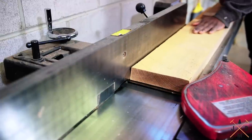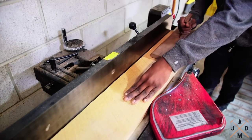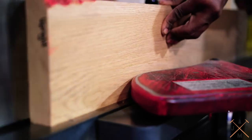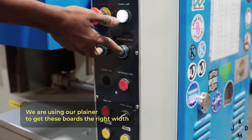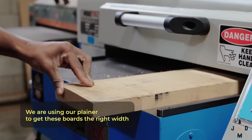The first step is to face joint the material to give ourselves a flat surface on one of the faces. The flat surface will be a great reference point for when the boards go through the planer. After your boards have been face jointed, you can take them to the planer to clean up the opposite side of the board.